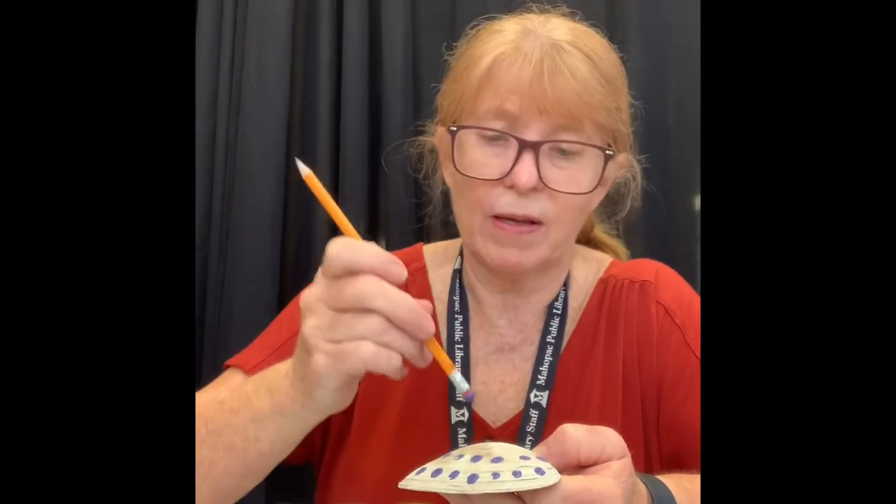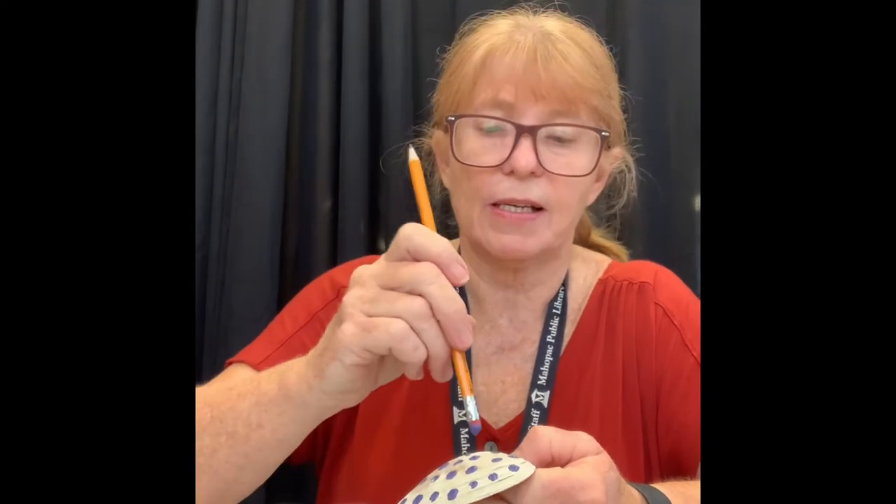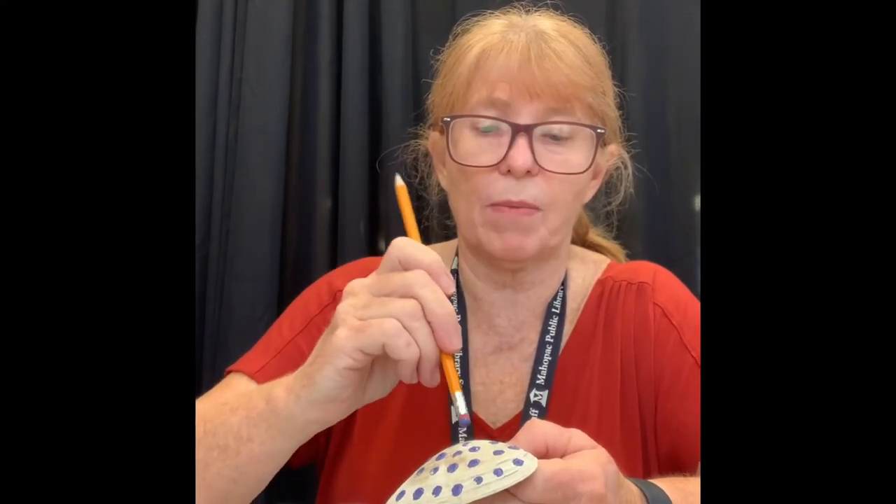We can always find rocks — especially in Mayapack, right? There's rocks everywhere. So if you're having fun with this and you want to do more, go outside and find some rocks. And then put them in your garden after you're done. Give them as gifts. Doesn't that look cool? Okay, we'll let that dry too.